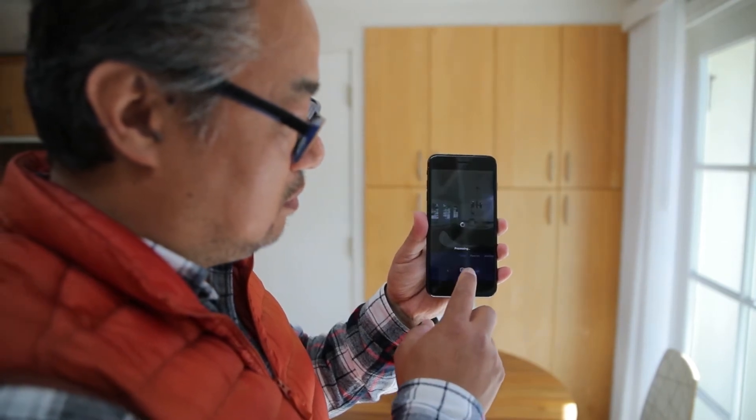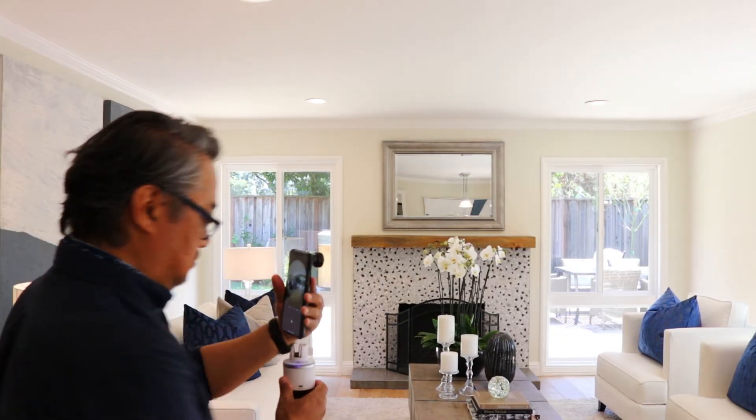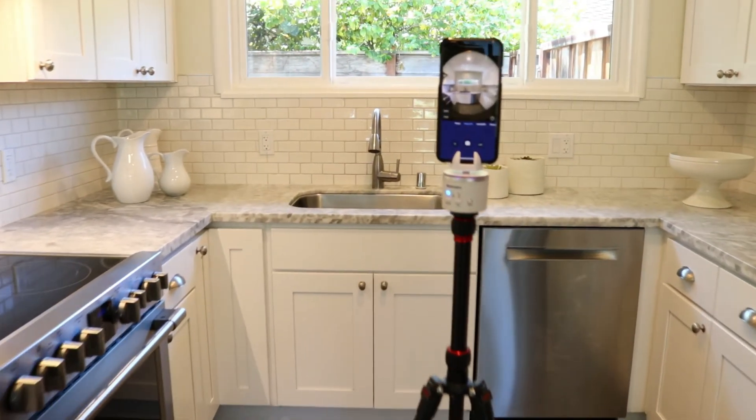360 cameras, however, aren't cheap, and high-end consumer models can cost around $1,000. A Panokit, on the other hand, retails for much less, and most people already have a smartphone. Thus, all they need to complete their gear is a good tripod and a fisheye lens, both of which Asteroom can supply.